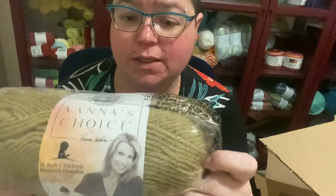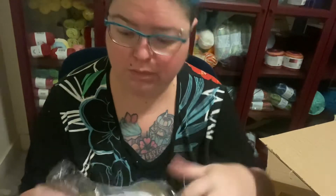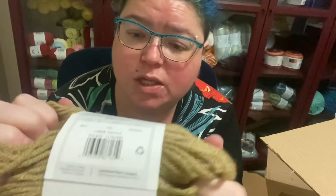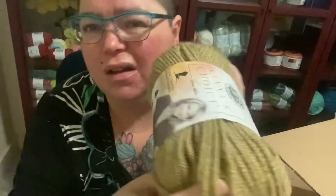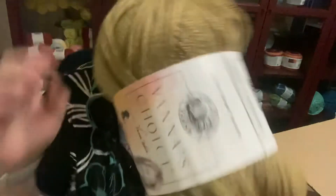Next up we have Varner's Choice in Lemon Pepper. Feels quite squishy this one. It's 100% acrylic, 170 yards, and it's a medium four-weight. I'm not too keen on this colour if I'm being honest — there's just something not quite right for me. So maybe I'll put these ones in a giveaway.